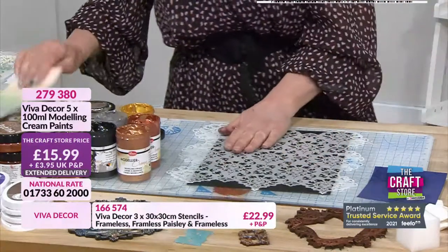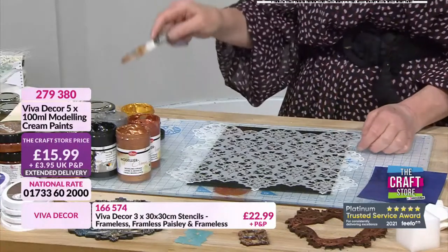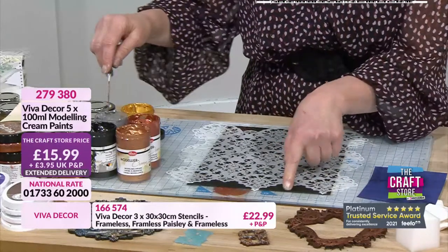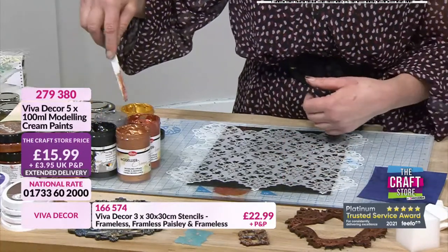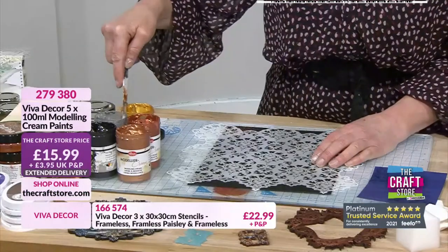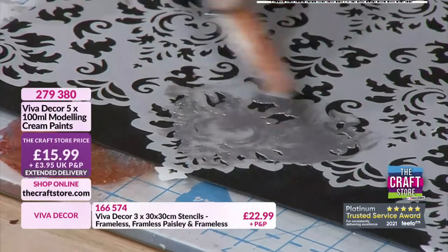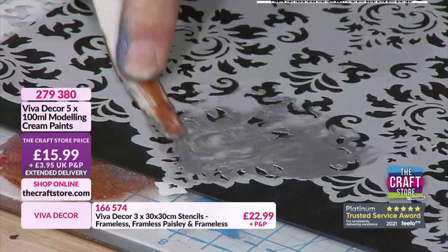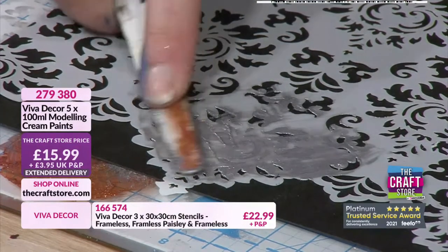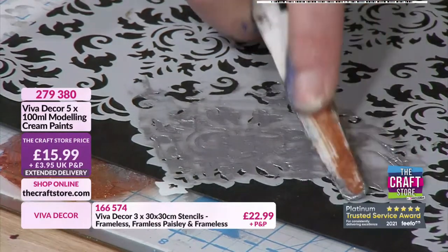I'm going to use my very well used spatula and use all five colours because I love doing the blend - it also helps you see the different colours. I'm going onto the black craft text. Starting with the silver - I don't want too much actually because I'm going to mix these. The consistency is absolutely beautiful. Top tip: if you want to clean your stencils and can't get what's on them off, get a dishwasher tablet in hot water, dissolve it and let your stencils sit in that water - it will start to lift away.